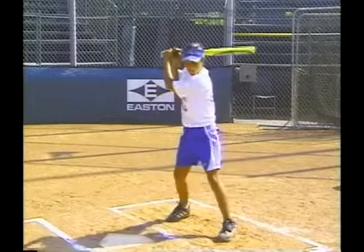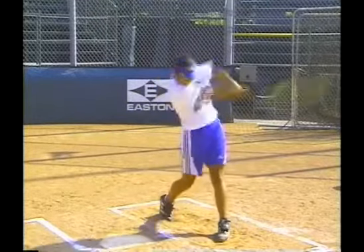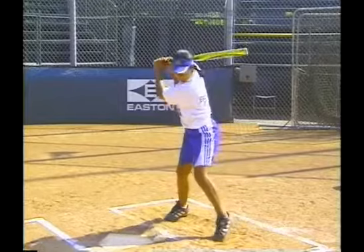Another solution to slow hands is to take dry land ballistic swings, forward and back, as quickly as possible.